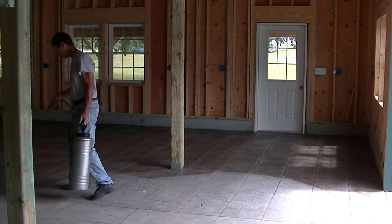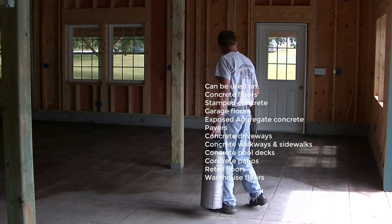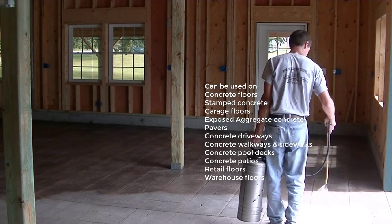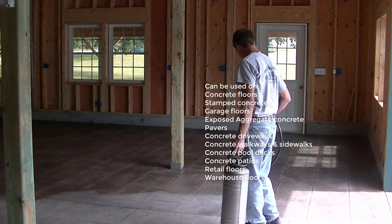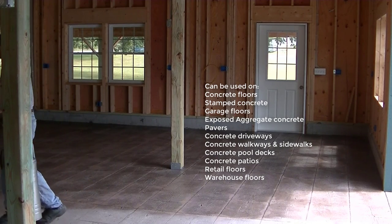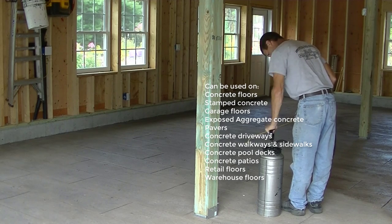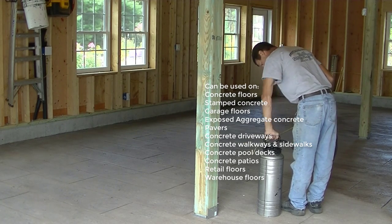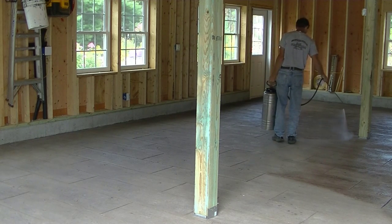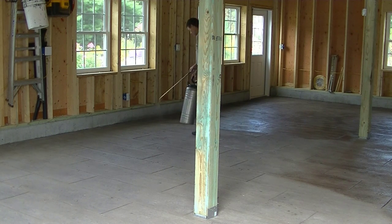Some other things this sealer can be used for: you can use it on concrete floors, obviously stamped concrete like I'm doing here, exposed aggregate concrete, brick pavers, concrete bricks, garage floors. If you've got a concrete driveway, you could use this sealer for that — concrete walkways, sidewalks, pool decks, patios. You could also use it on a big retail store or space, or even a warehouse floor. This sealer is good for all that kind of stuff.